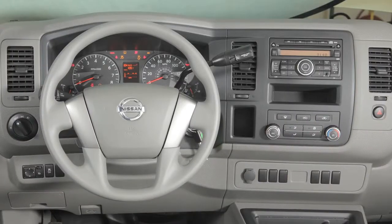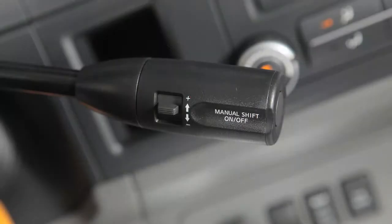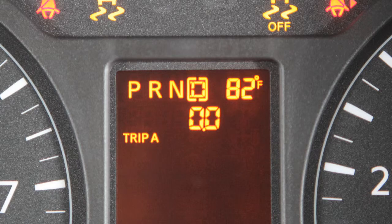Manual shift mode. Your vehicle is equipped with a manual shift mode. To utilize this mode while driving, press the button on the end of the shift lever. The shift range will be displayed on the position indicator in the instrument panel.